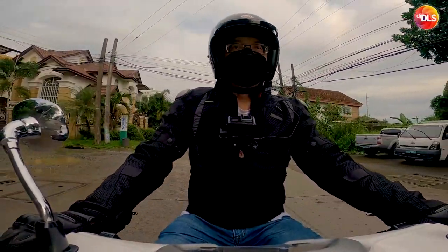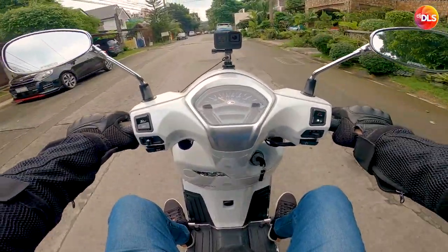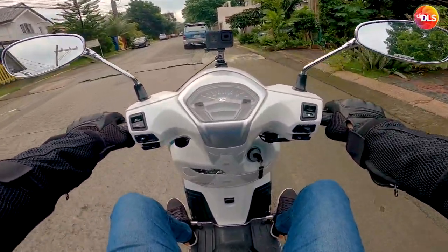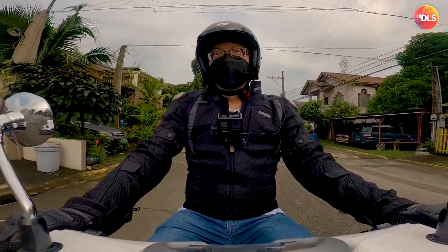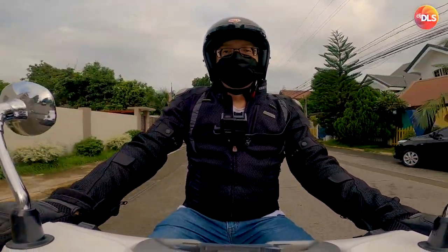I really like the look of this. Itong style na gusto ko eh. Yung iba kasi ayaw to dahil mukha ka daw bubble head. But for me, I think it's the right bulk.